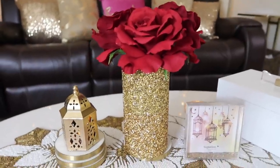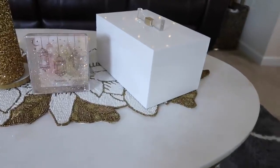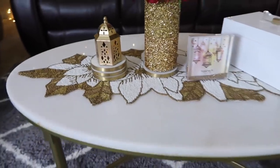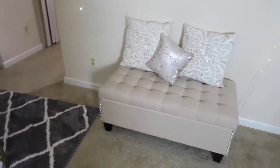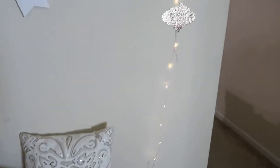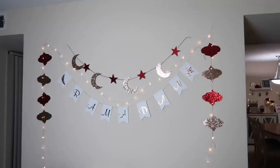I also have a golden vase that I put some stickers around from Michaels, with red roses from Walmart inside it. That golden lantern is from Dollar Tree — I spray painted it gold. On my bench I have some pillows, and I put all three of my DIYs on this wall along with some twinkling lights.